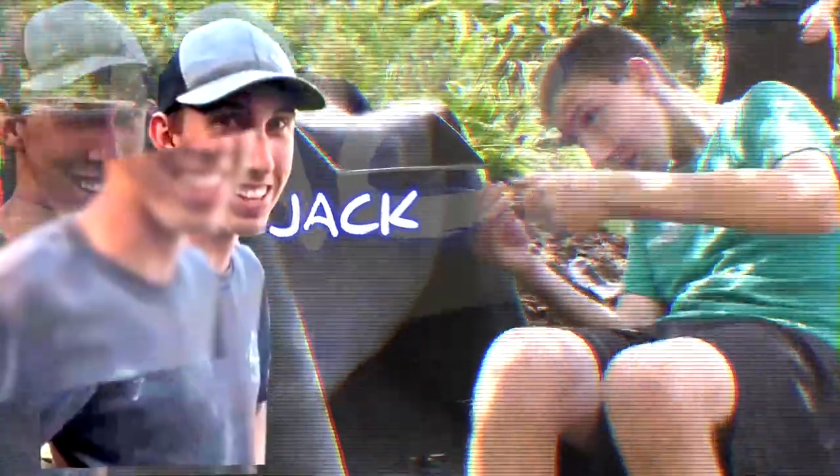The easiest way to learn something is to teach it. We appreciate you guys tuning in.